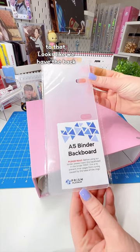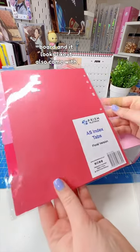It looks like we have the backboard, and it looks like it also came with index tabs.